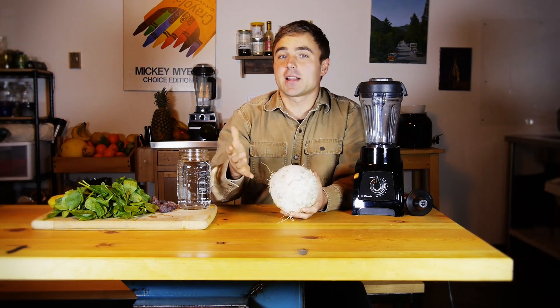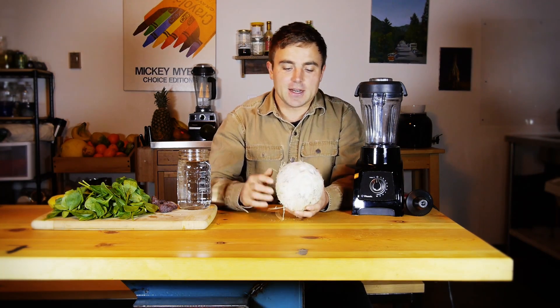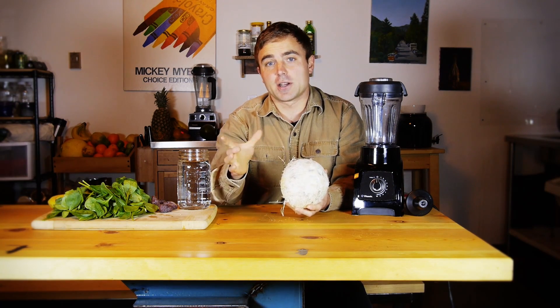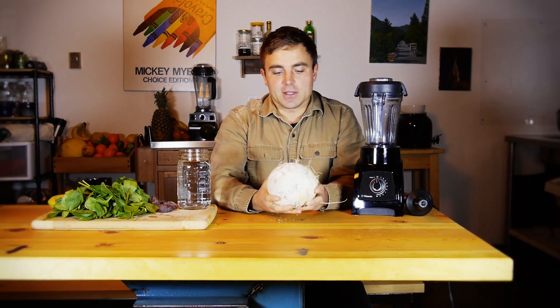You can use coconut water that's in a bottle, but I always prefer to do it fresh — I think fresh is always best. So if you're in an area where you can't access these, it's okay, just get an organic coconut water. Otherwise, try and go for the actual coconut.